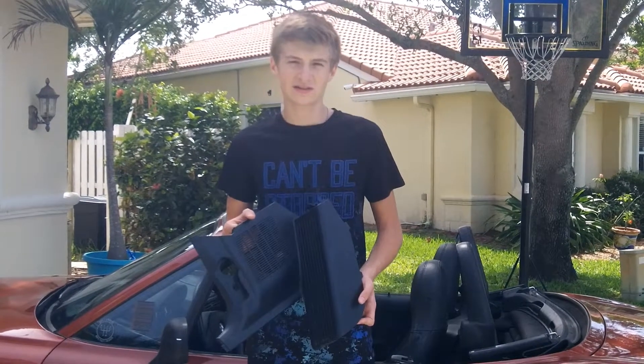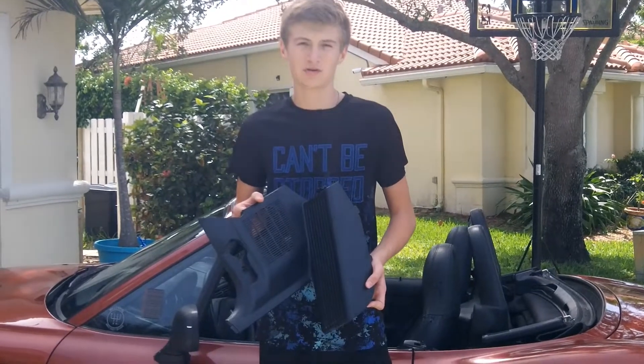When we removed the speaker, we realized the dead pedal was cracked. We're going to try to patch it up today.